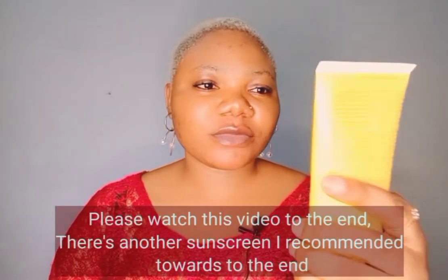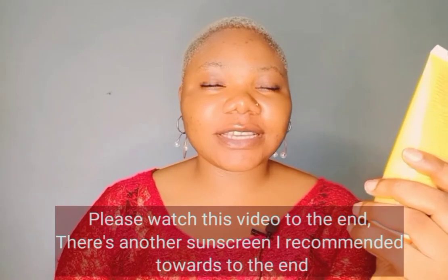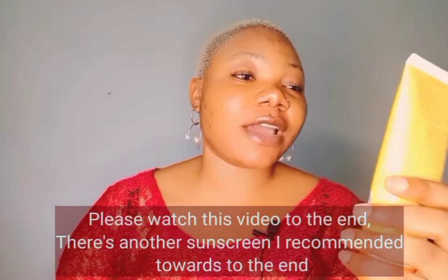Please subscribe to this channel and give this video a thumbs up if you like it. The sunscreen product I got that I want to share with you guys today is this — it's called FEAA, as in F-E-A-A, not FEA or FEE. It's the FEAA Ultra High Sunblock Dry Touch SPF UV60.